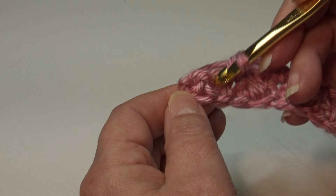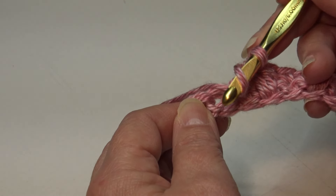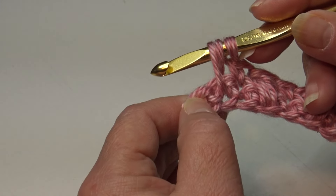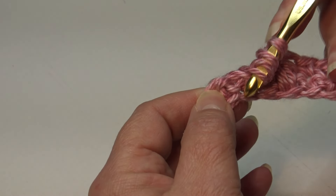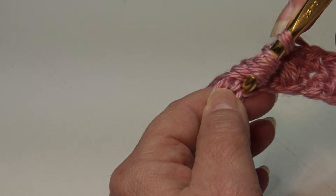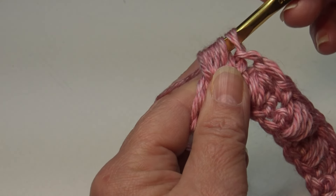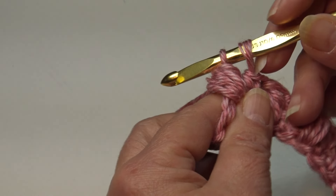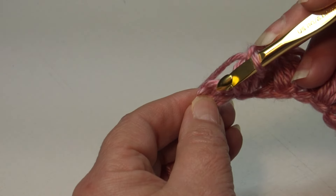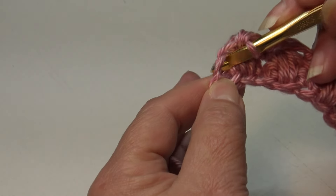We have two stitches remaining — one repeat to go. Yarn over, go to your next stitch, drop down to the base, insert into that foundation chain, yarn over and pull back through — three loops. Yarn over, insert back into that same space — five loops. Yarn over, insert back — seven loops. Yarn over and pull through six loops only, two loops remaining, yarn over and pull through two loops. Puff stitch is made. End the row by working a single crochet into the last stitch, always going under those top two loops.